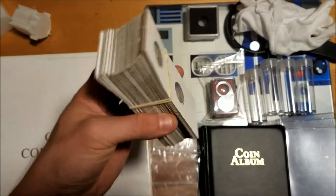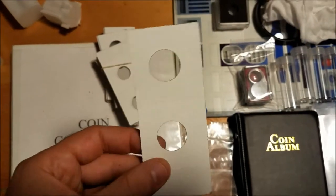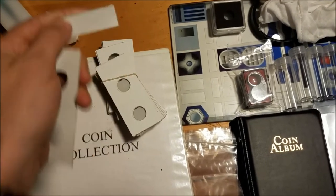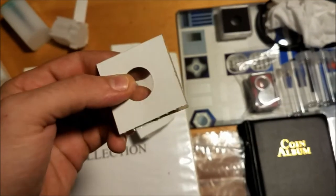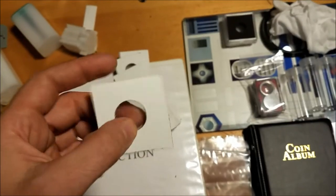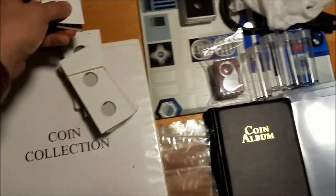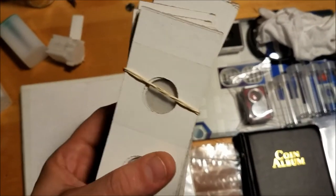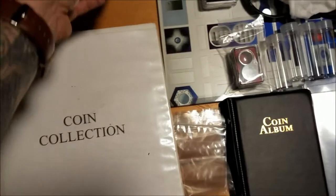The most common thing you'd come across is two by two flips. If you don't know what that is, it's basically a little piece of cardboard. You can put your coin in here, fold it over, staple it, and label it. When you do our attribution service on Variety Airs, we send you these inside a plastic sleeve to keep them more protected when we mail them back. They come in all different sizes for different coin denominations — pennies, dimes, quarters, half dollars, dollar coins, whatever.